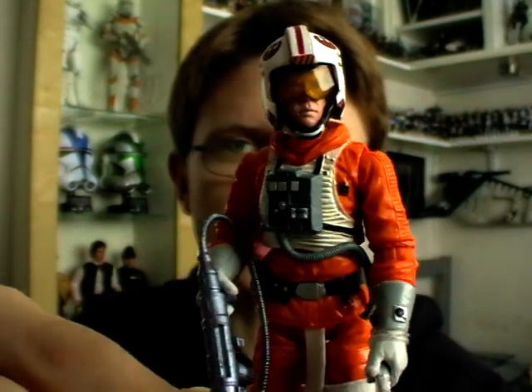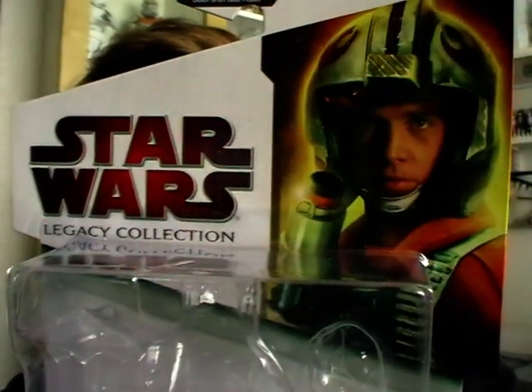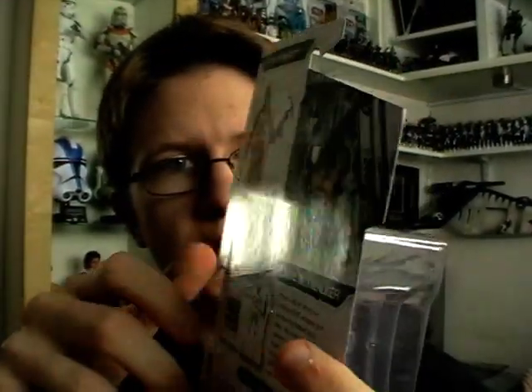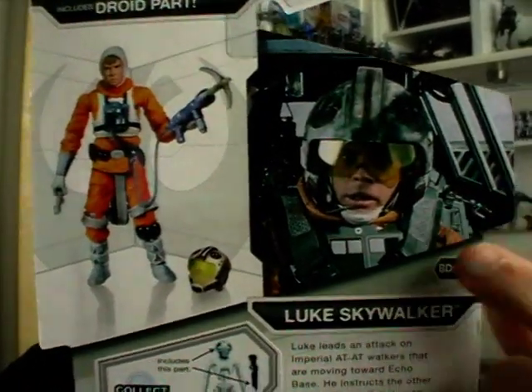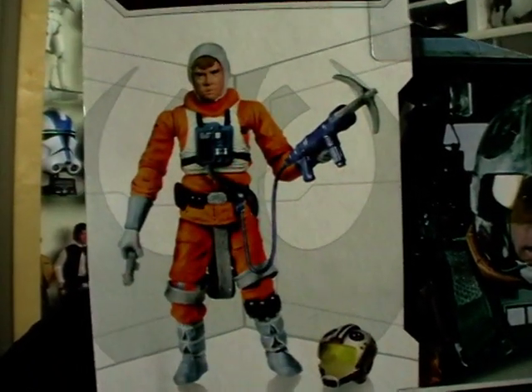Before I get on to the figure I'm going to give you a look at the packaging he comes in. As you can see you've got the image of Luke up in the top corner there. On the back you've got a still image from the movie as well as a photo of the figure complete with all his accessories.